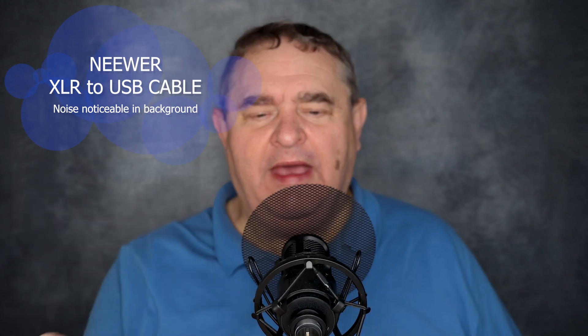So what you need to do is plug the inline preamp into the back of the microphone, then connect the phantom power supply to the preamp with a standard XLR cable, and finally connect the output of the phantom power supply to your computer using the XLR to USB cable. So this is how the mic now sounds with the inline preamp and phantom power supply included, as well as the XLR to USB cable.